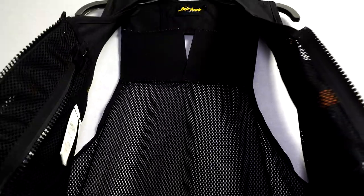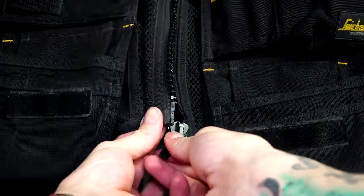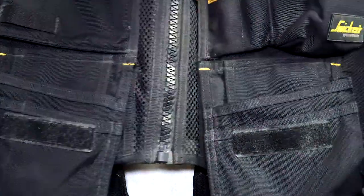This vest has a mesh back and sides so that it's breathable whilst working and it also reduces the weight. In my opinion the vest is comfortable and I used to use this every day for work.